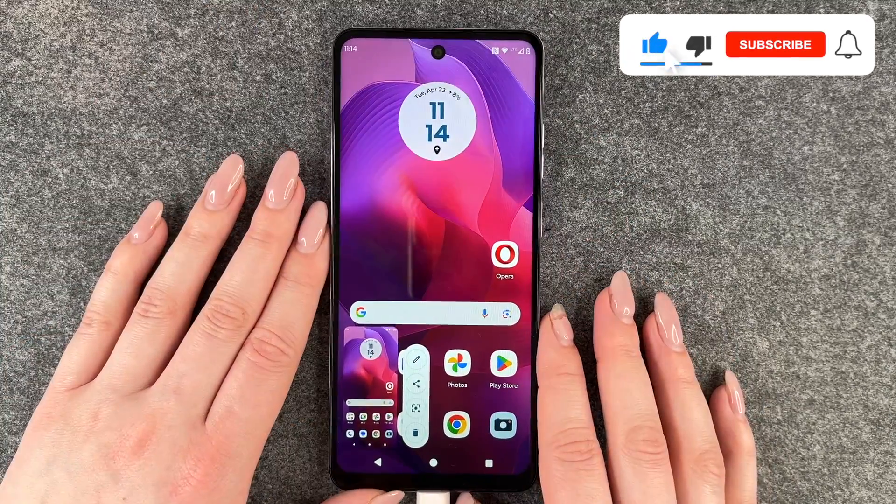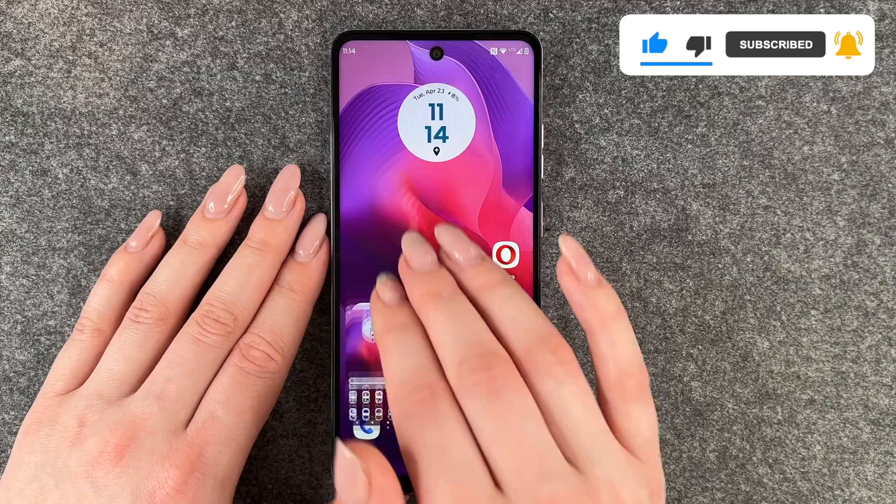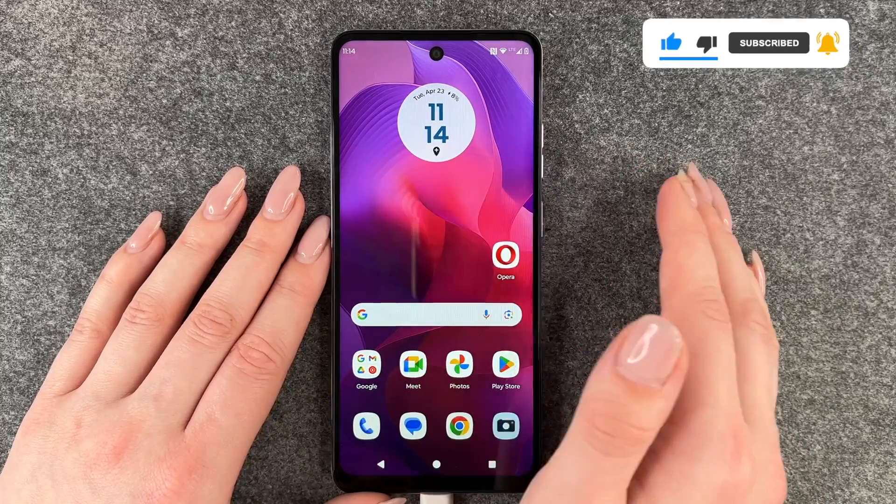On this device we also have another option, and that is to put three fingers on the screen, and then it also makes a screenshot.